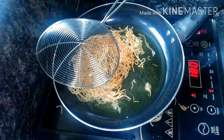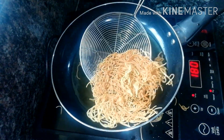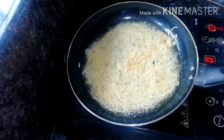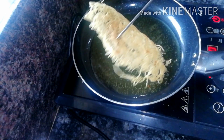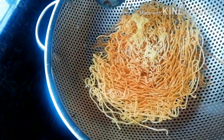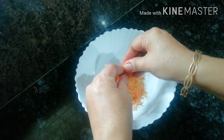Let's fry it in the pan. Now it's ready. Fry it in medium flame. For the same time, I need to put the top on it.